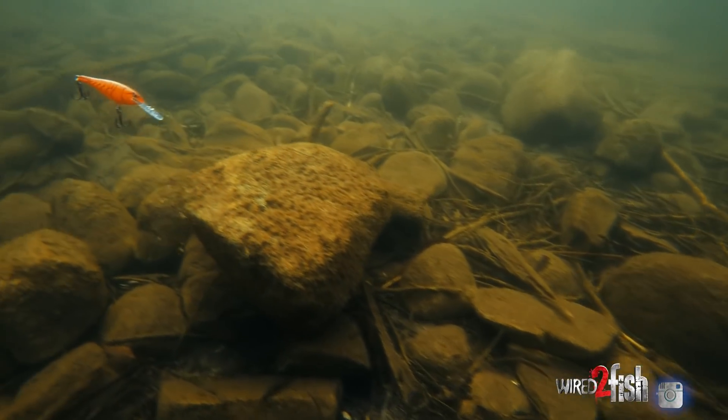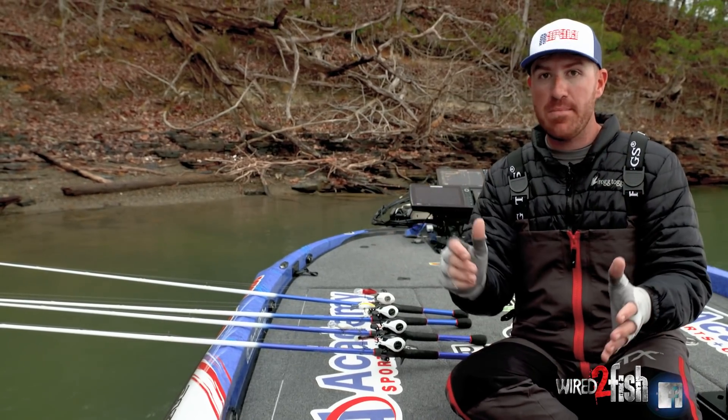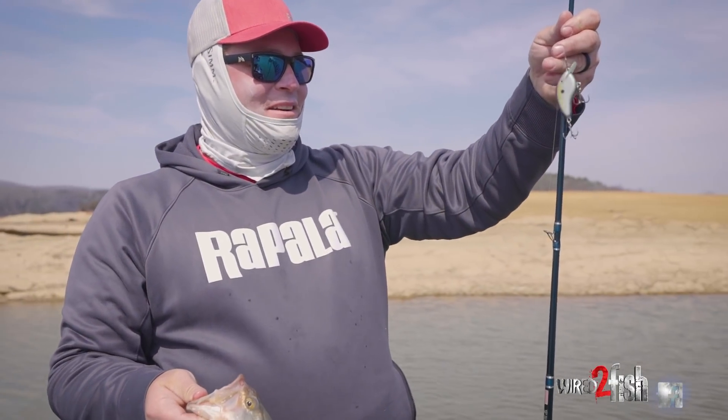The Tiny is just an addition to that family. It's going to be really good in that two to four foot depth zone. But when you get into an area with a lot of boats and you know the bass are there — that's when the Tiny is going to excel.